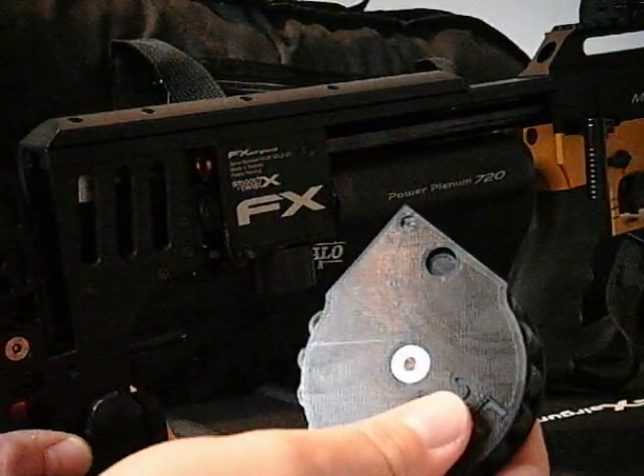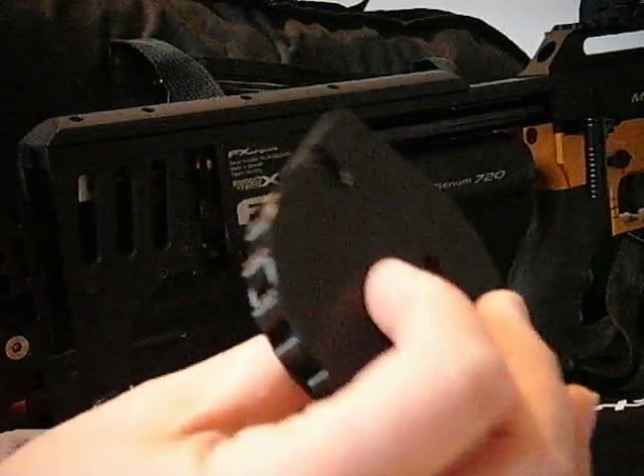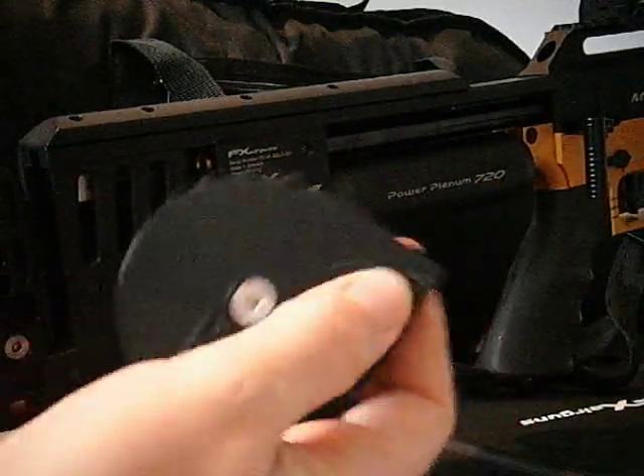When you get to the very end, that one there means you're out. If you look at this one, you'll see that's the blanking slot.